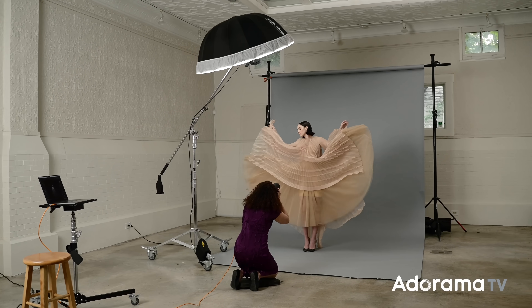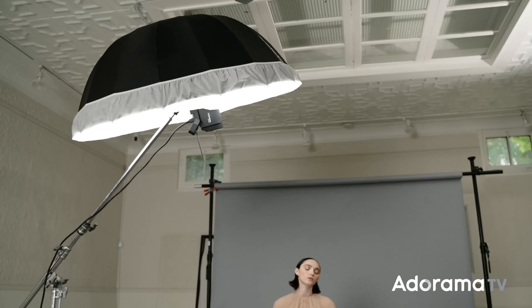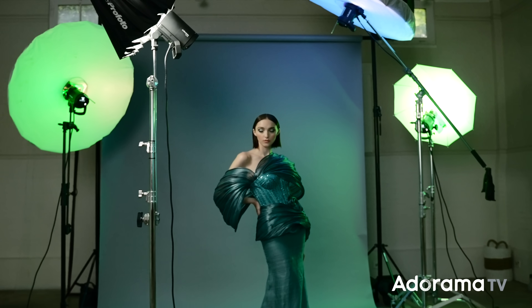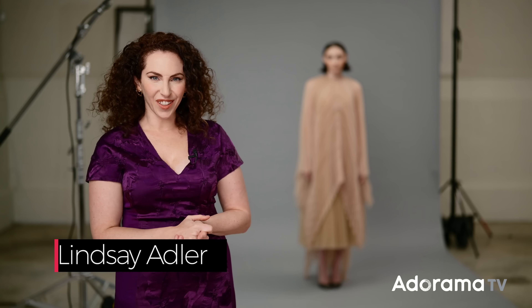Today's video is all about umbrellas, and I'm going to show you three unusual ways to use them. Hey everybody, Lindsay Adler here, and when I first started shooting in the studio, I began with umbrella light modifiers.